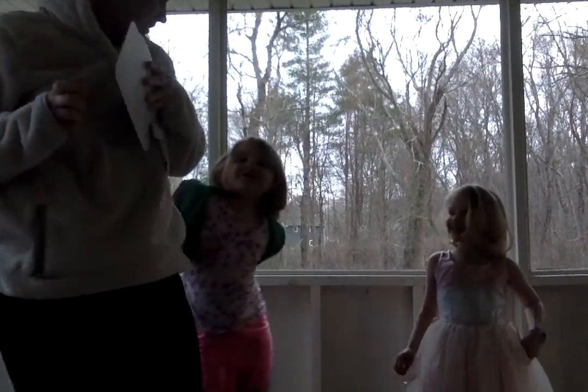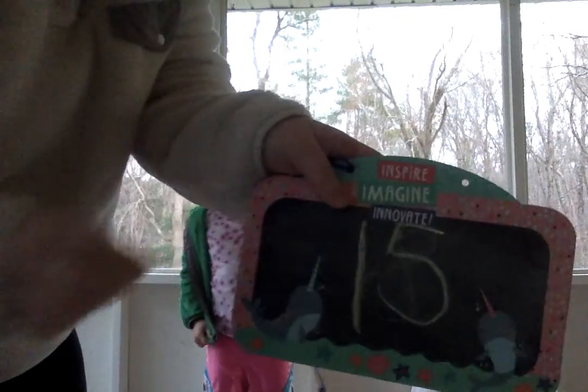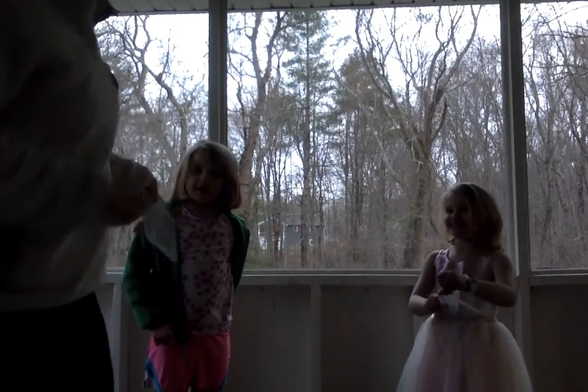Now, ready? I'm not showing you guys. See if you know this number. What's that? Fifteen. Ready? One, two, three, four, five, six, seven, eight, nine, ten, eleven, twelve, thirteen, fourteen, fifteen.